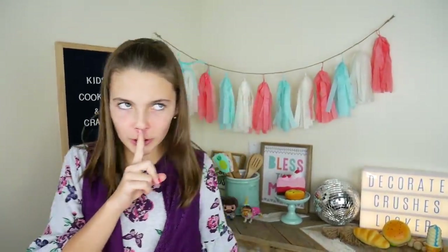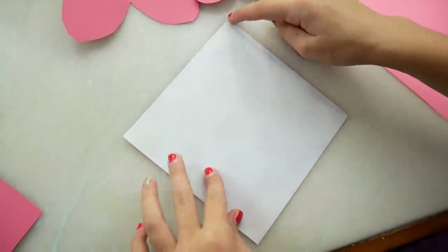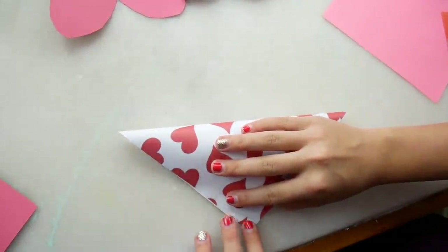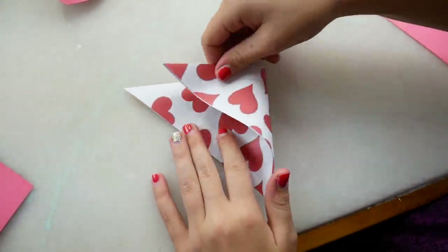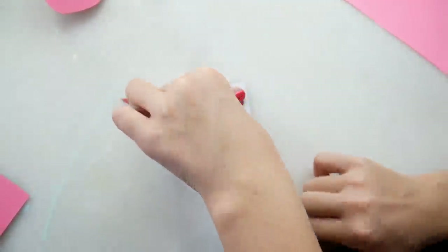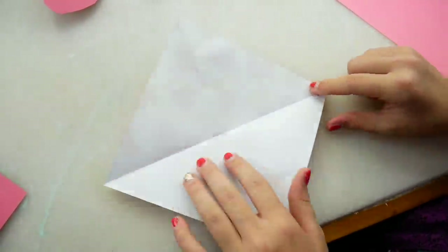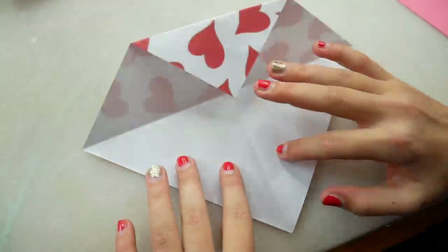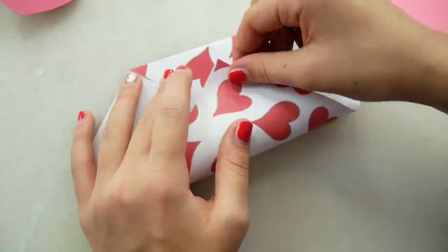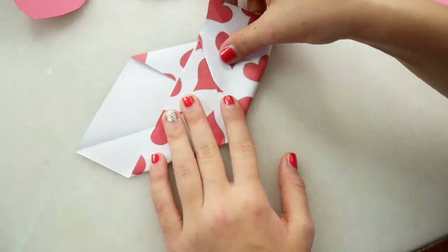Now I'm going to show you guys how to make an origami super secret note. You need a perfectly square piece of paper. You're going to flip it over, and then take this corner and fold it down to this corner. And then you're going to take this corner and bring it over to this corner. When you open it up, you should have these lines, okay? Just like that. Now we're going to take this corner and fold it to the middle line. And then you're going to take the bottom piece and fold it all the way to the top of the paper. Just like that. And then you're going to take the side and bring it all the way up, like that.